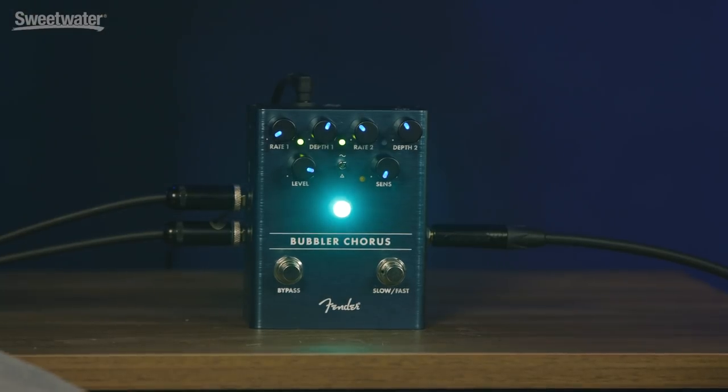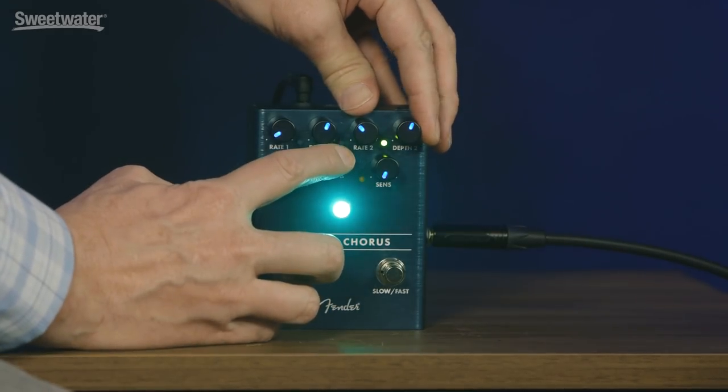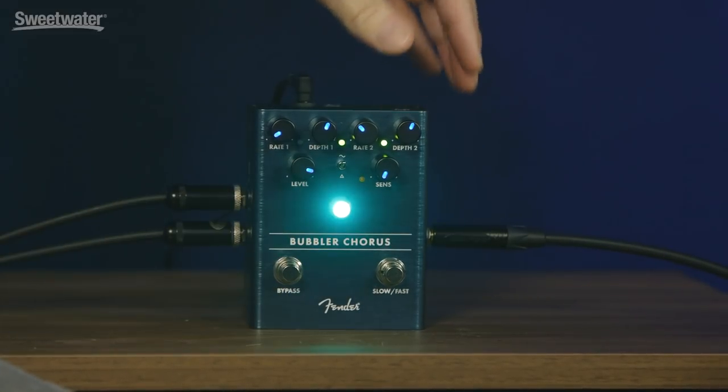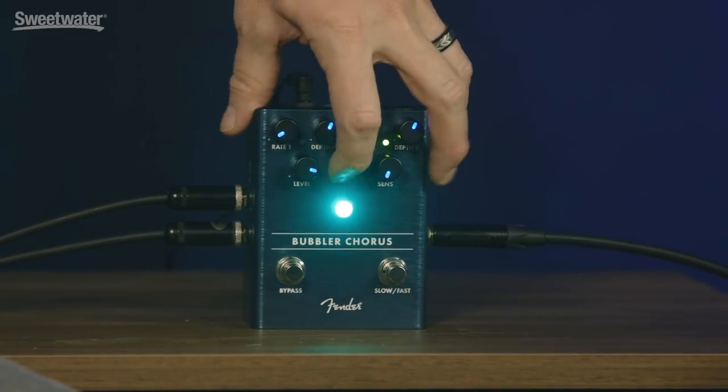And that is the sine wave? Yeah. Okay, cool. Let's hear the triangle. And so I'm going to switch over to the faster setting. Oh, wow, nice. You can really hear it on the decay. Yeah, and what you hear is on the sine setting, it stays more at the ends of the sweep — it hangs out there longer before it drops back — versus the triangle, which is very smooth. So the sine can be a little more wobbly or out-of-tune sounding, and the triangle is more like just a gentle spreading of the pitch a little bit. Man, really sounds great.